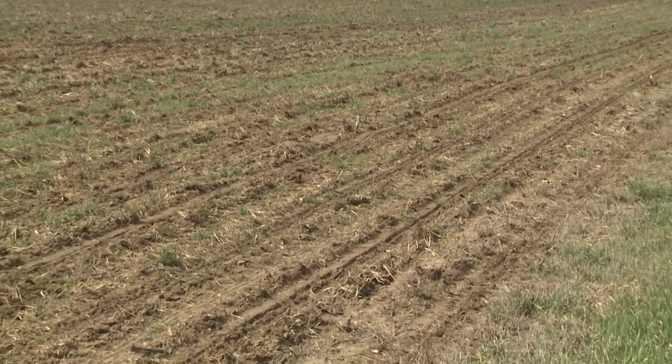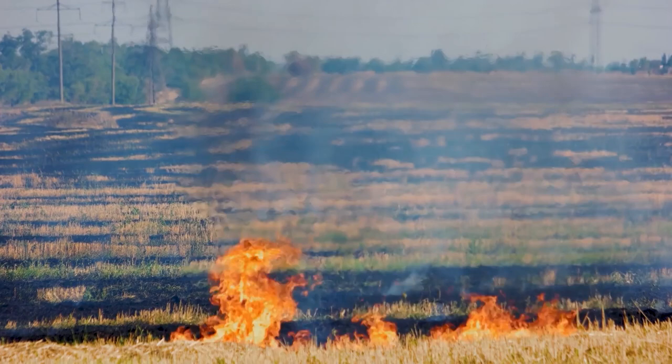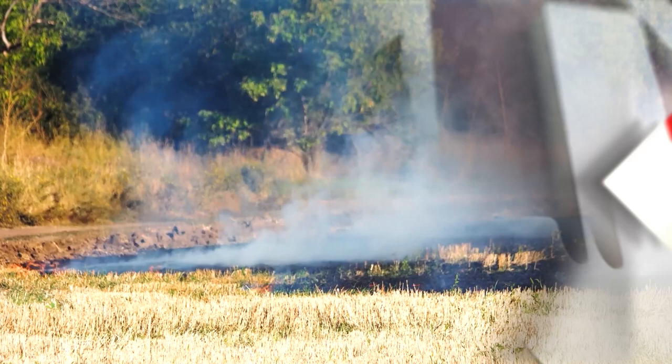If you'd like more information, there are many resources available through both UNL and other groups. The University of Nebraska has extension publications related to how to plan and conduct a prescribed burn. Non-university agencies such as Pheasants Forever and Game and Parks also have staff with expertise in prescribed burning who are willing to help individual landowners with planning and conducting a burn. Reporting for Market Journal, I'm Maddie McIntosh. We want to emphasize the importance of having a prescribed burn expert on your crew before you light anything — safety is always the number one priority.